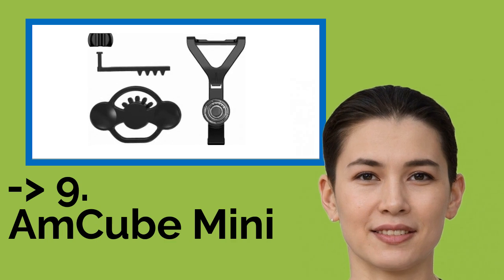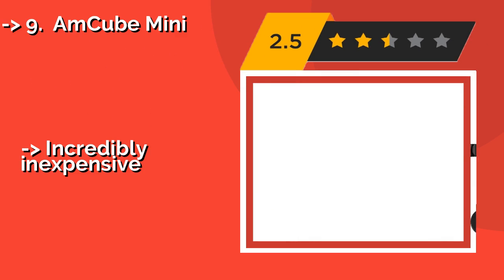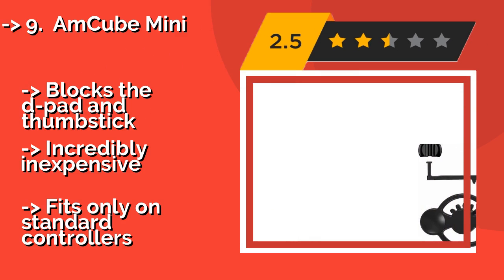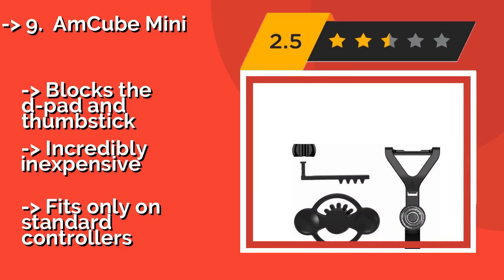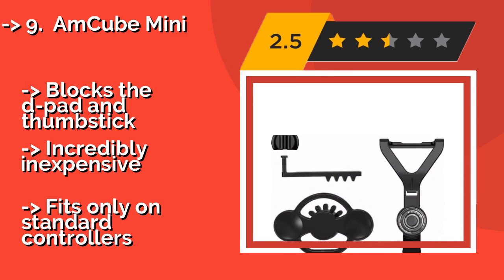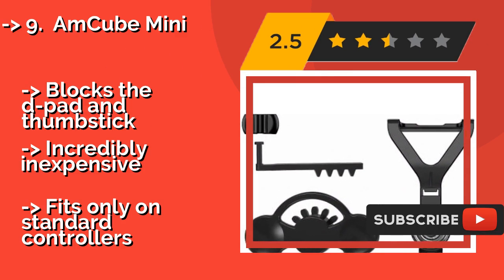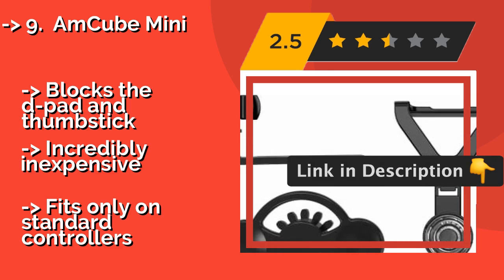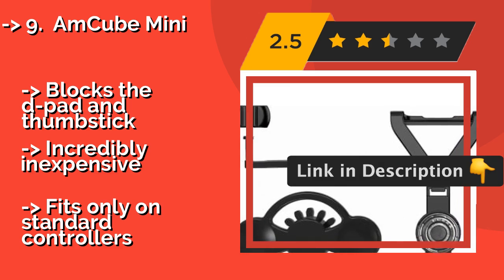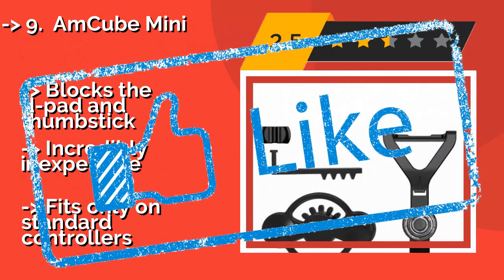Ninth on the list is the Amcube Mini, quite a bit different from the rest. The Amcube Mini, approximately $10, adds enhanced sensitivity and precision to the typical console experience. It uses a snap-on bracket, ball bearing, and simple gear setup, and is far superior to thumb-operated controls. It blocks the D-pad and thumbstick, is incredibly inexpensive, but fits only on standard controllers.